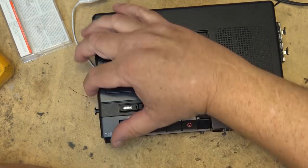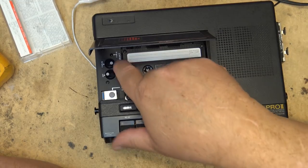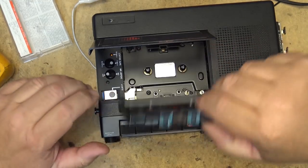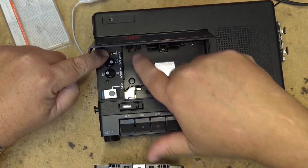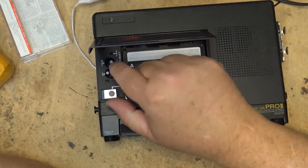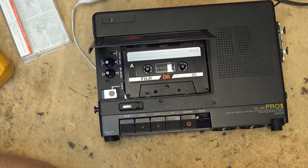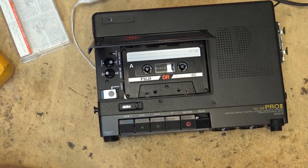It'll record to standard, chrome, and — I think — even selects metal. Standard and chrome are auto-selected. If you have a type 3 tape, like a ferro chrome, you would switch it to that mode, but it does have auto detection for type 2. So it's type 1, type 2, and type 3. If you've got a type 1 tape you put it in and it'll automatically select type 1. This just selects the equalizer for playback for type 3. So it'll record on ferric oxide (standard tape), chrome dioxide or cobalt (type 2), and ferro chrome (type 3), which not too many people have, but I have a few of them.